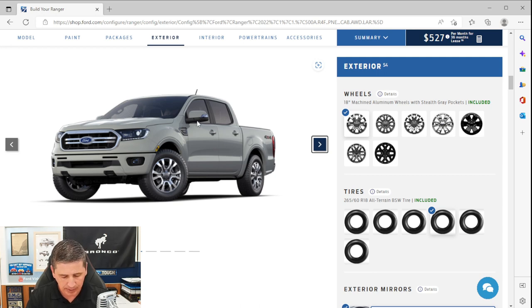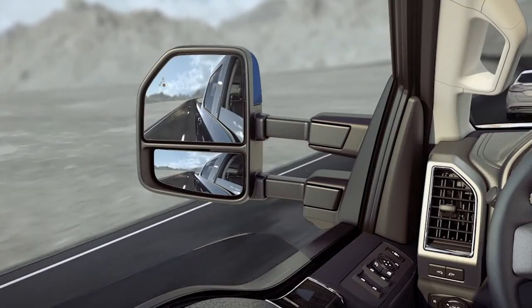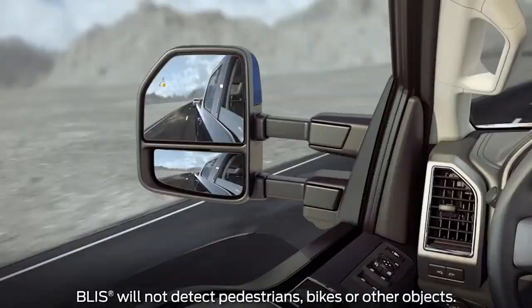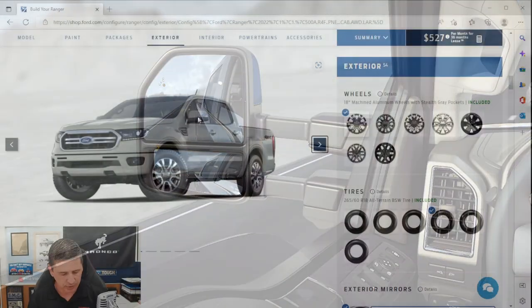The mirrors have a turn signal indicator and security approach lighting that illuminates the ground when you use keyless entry. You also get BLIS — the blind spot information system with cross-traffic alert. When someone is in your blind spot, a light appears in the corner of that mirror. The system also includes the trailer if you have the smart trailer connector. Cross-traffic alert will warn you with tones and dash messages if someone crosses your path as you're backing up.